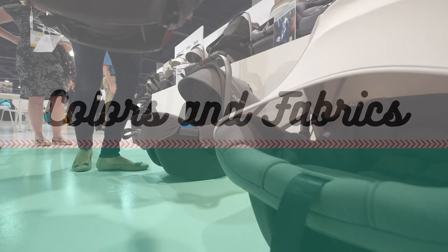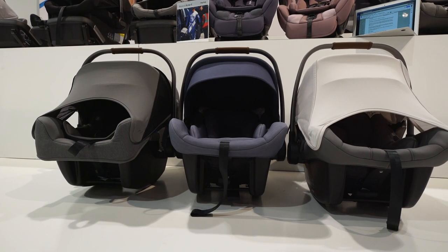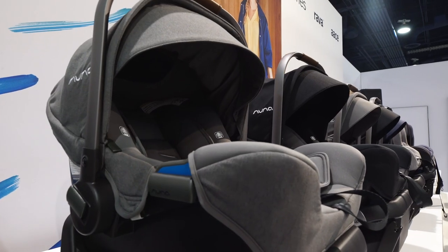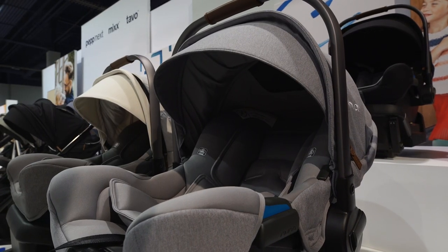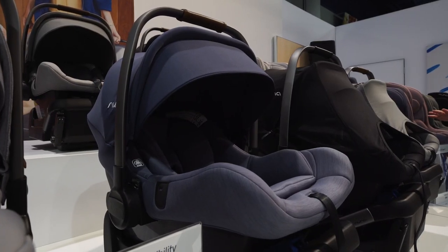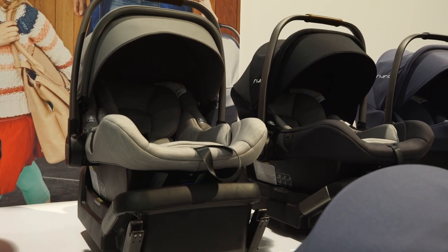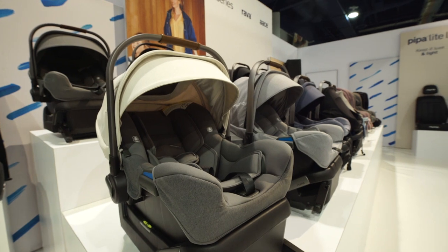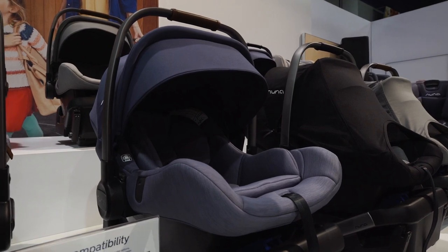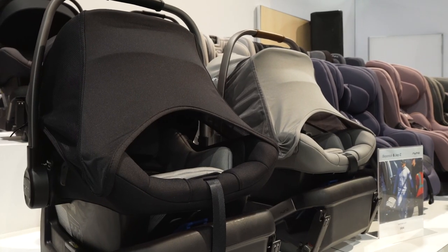All three versions of the Nuna Pippa have new colors for 2019. The 2019 Nuna Pippa is available in four colors, all of which now have a brown leather handle: caviar black, granite (a darker gray), frost (a lighter gray), and birch (an off-white with a gray seat). The 2019 Pippa Lite comes in aspen blue, caviar black, granite gray, and sage green. The 2019 Pippa Lite LX, made with merino wool, has two new colors — birch and frost — and three returning colors: aspen, granite, and caviar.